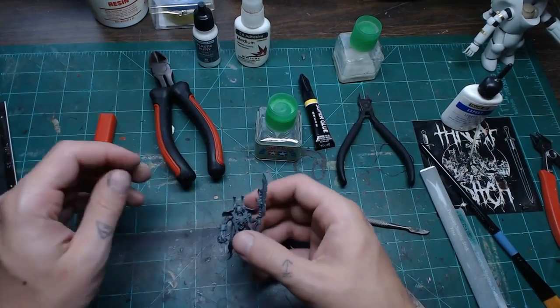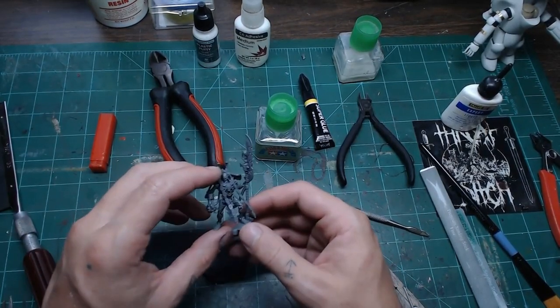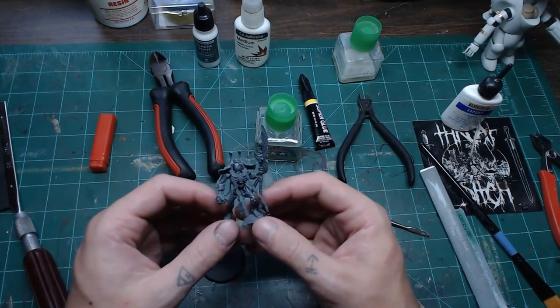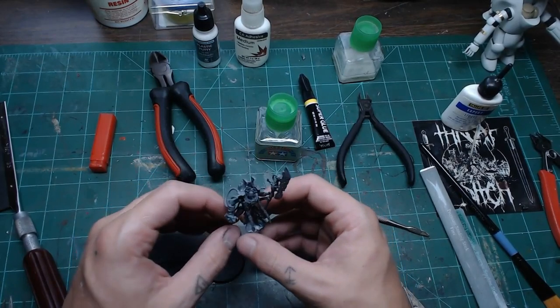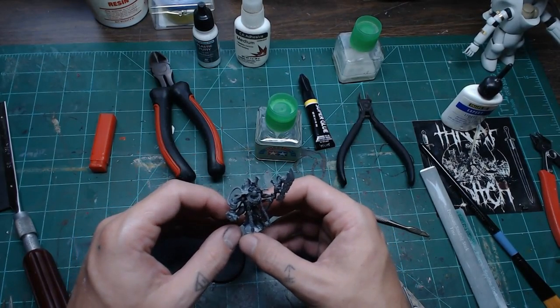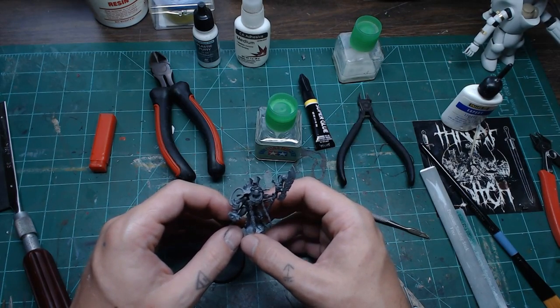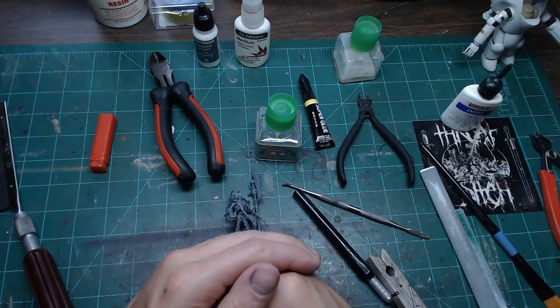That's a basic introduction to building your models. Are there any questions before we start transitioning over to the painting side of things?